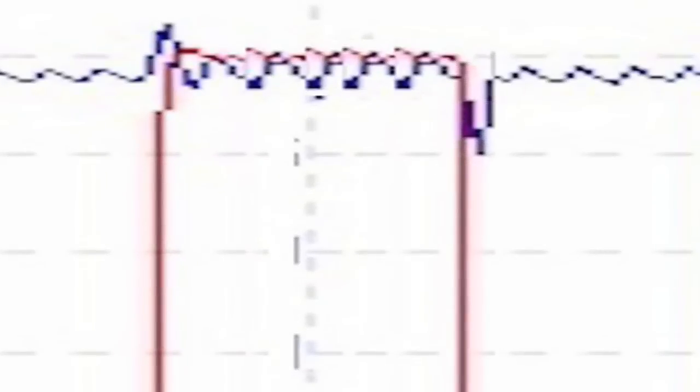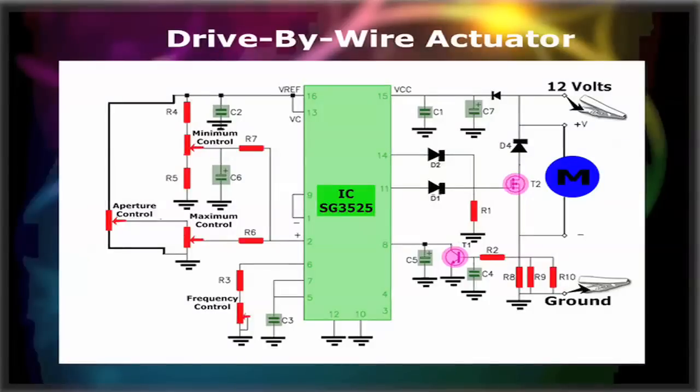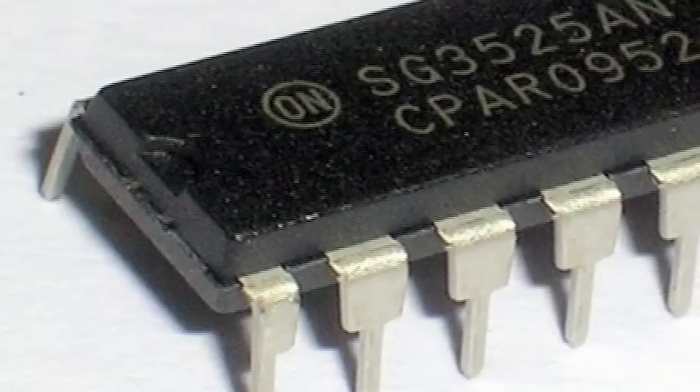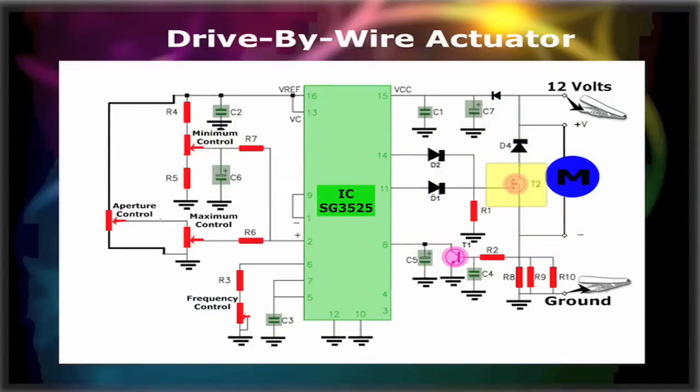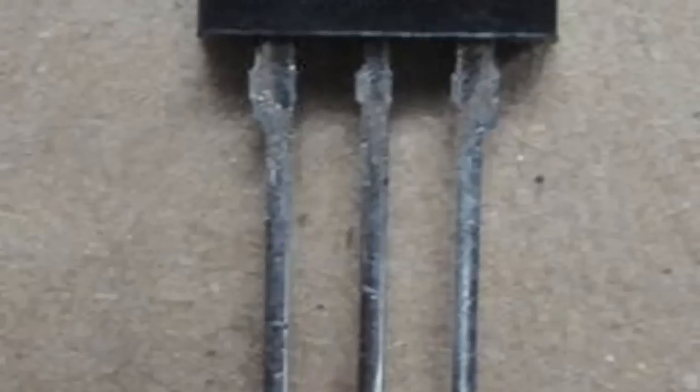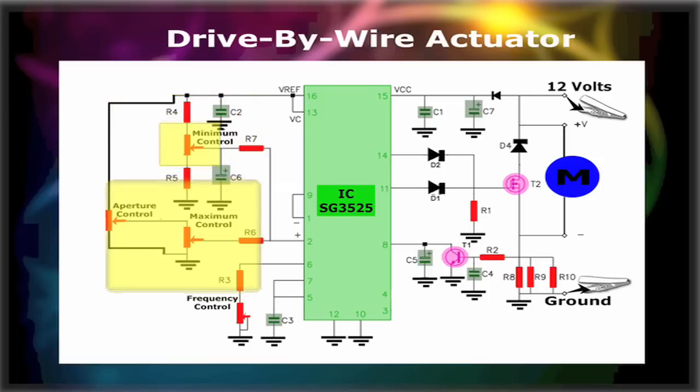The wider the duty cycle pulse, the wider the opening. The drive-by-wire motor actuator controller is centered around the SG3525 micro circuit, which is a pulse width modulation chip used by many automotive and industrial manufacturers for controlling motors. The SG3525 then controls the base of the BUK953555 MOSFET driver transistor, which controls the throttle motor itself depending on the aperture control. The controller also has minimum and maximum controls, which are set once and control the lowest and highest duty cycle possible.